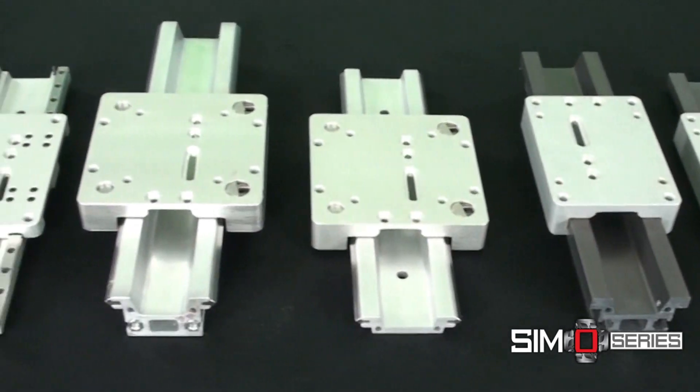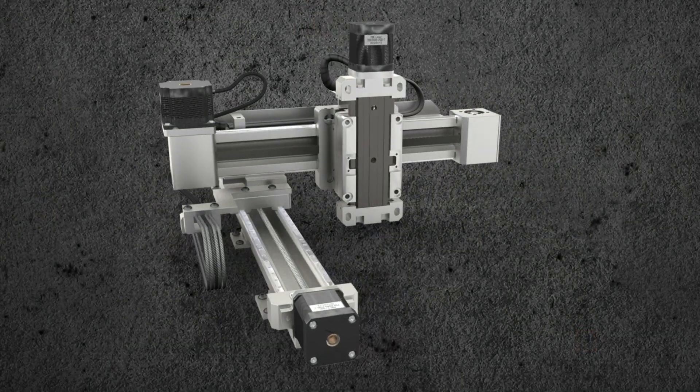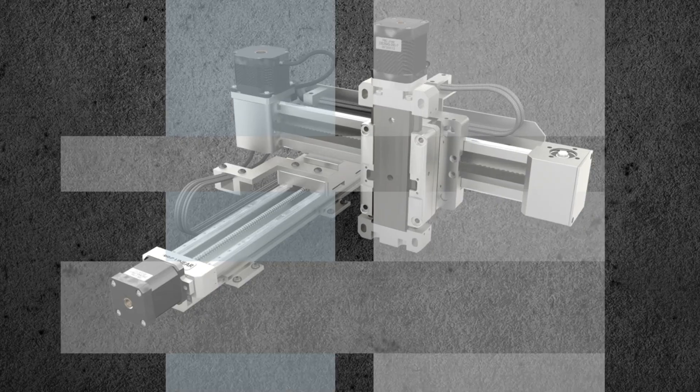These choices within the SimoSeries platform — rails, carriages, driven systems, or integrated multi-axis solutions — provide you with hassle-free versatility.